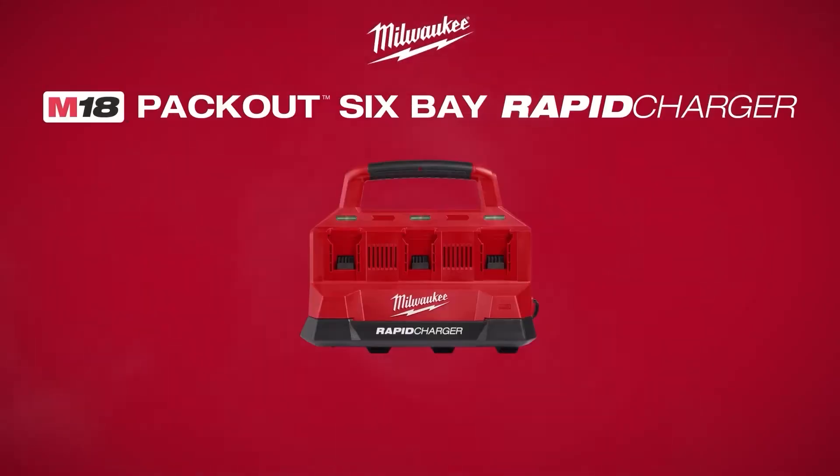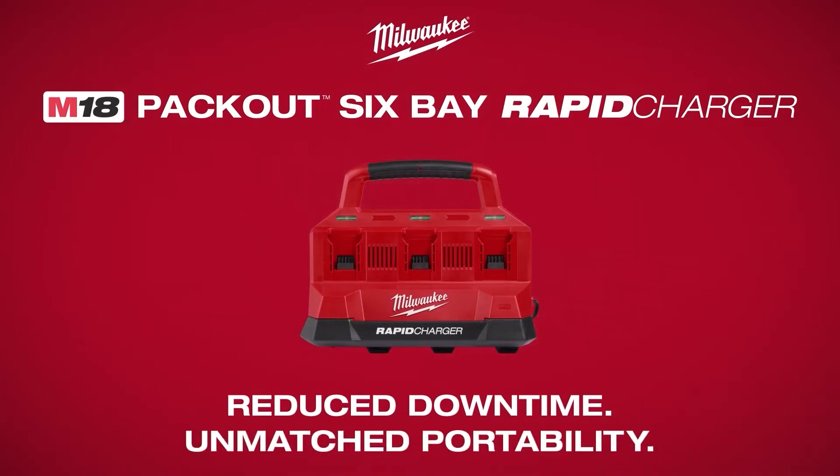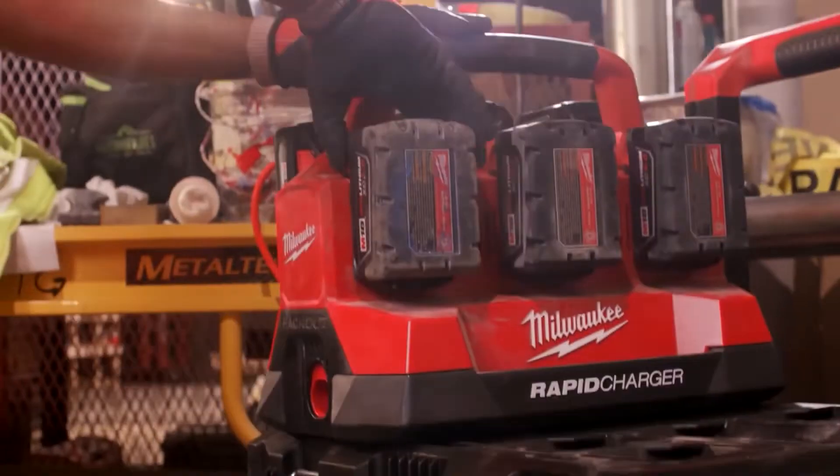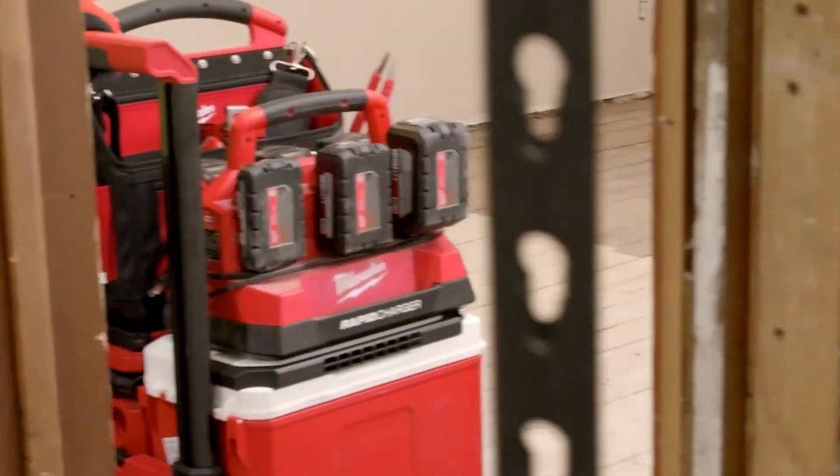Introducing the Milwaukee M18 Packout 6-Bay Rapid Charger. This charger is the first dedicated charging solution compatible with the Packout modular storage system.